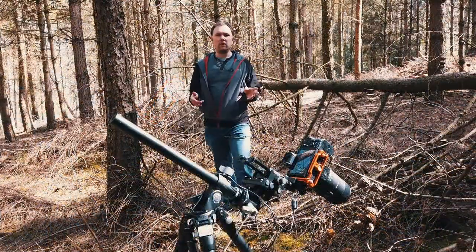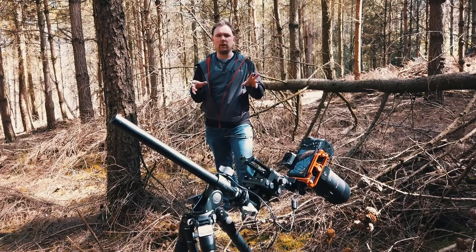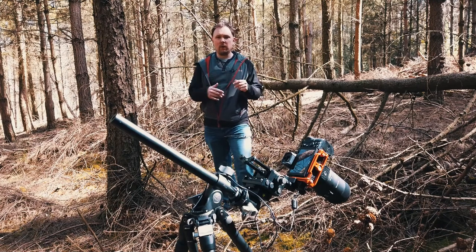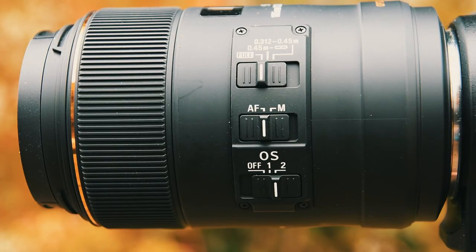I've now got my focusing rail all set up just as I want it. I'm coming in nice and close to my subject and I've got a really nice angle in on those pine cones hanging from the branch. The next thing to do is to show you how the focusing rail can be adjusted left and right, and forwards and backwards, just so you can get that perfect focus.